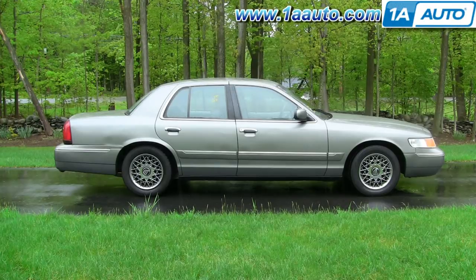In this video, we're going to show you how to service the rear brakes on this 2000 Mercury Grand Marquis, same as any Grand Marquis or Ford Crown Victoria, basically the same for 1998 up to 2011. This vehicle does have the disc brakes.